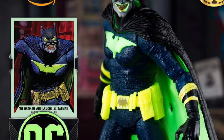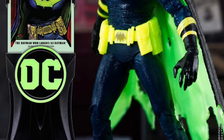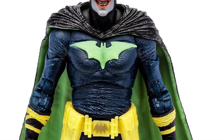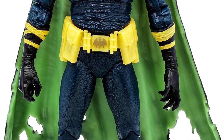Batman Earth-22 Infected Glow-In-The-Dark Action Figure, Amazon-Exclusive McFarlane Toys. The only thing I really like on this figure is actually the utility belt. Love that utility belt — I think that looks awesome.